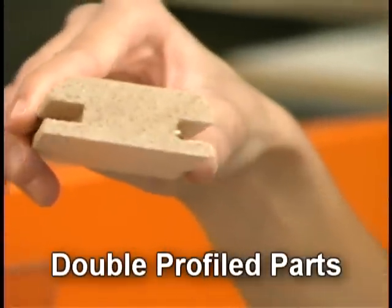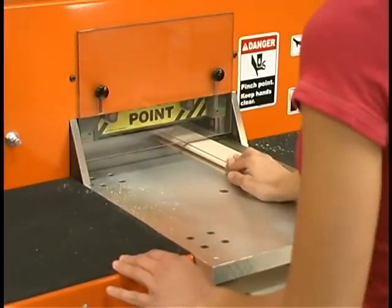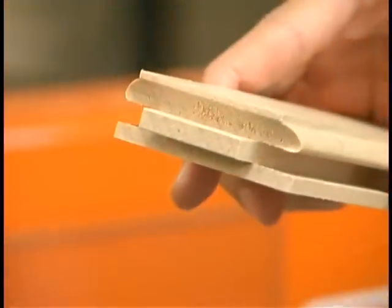Before, a double profile part could be easily subject to chipping. Not anymore. The C-1203's patent-pending design gives consistent, chip-free results.